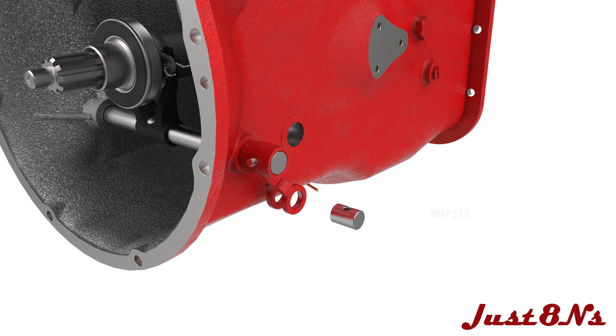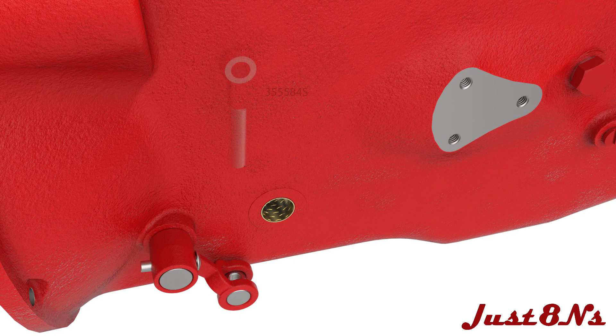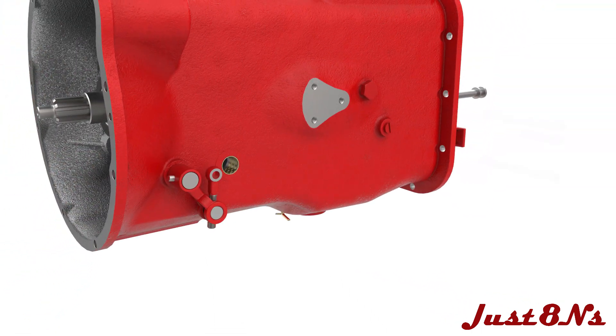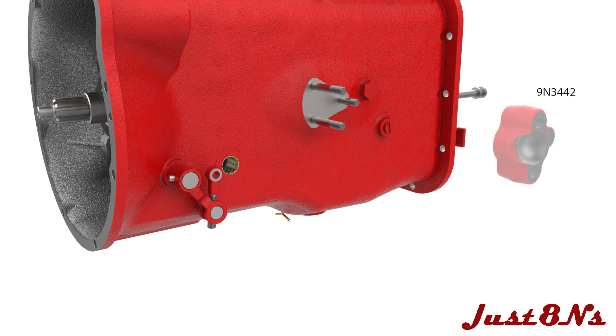Insert the release arm pin into the arm and insert a brake cross shaft bushing in both sides of the case. Then screw in an eye bolt into the arm pin. On each side of the case, install studs into the threaded holes in the boss. Then mount the radius rod, spacer, and ball cap over the studs and secure with three hex nut and lock washer sets.